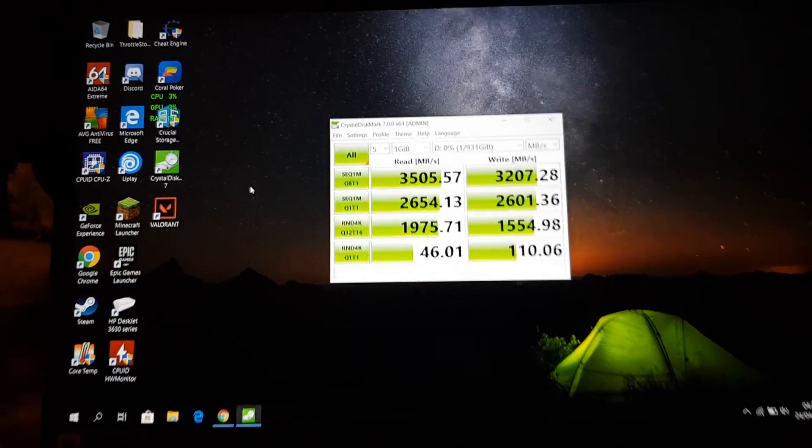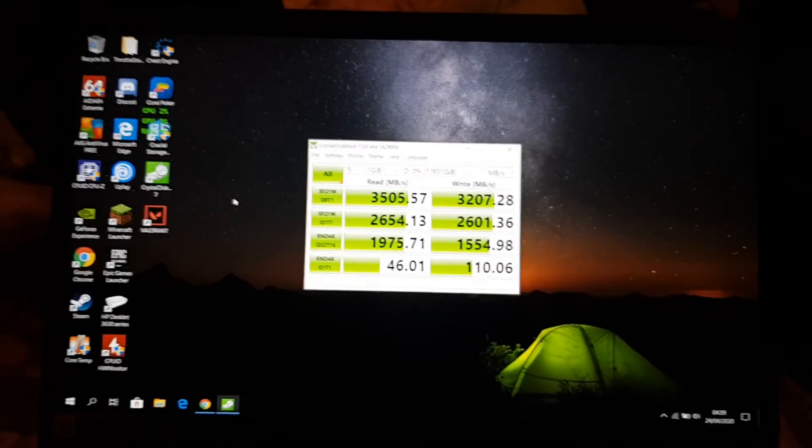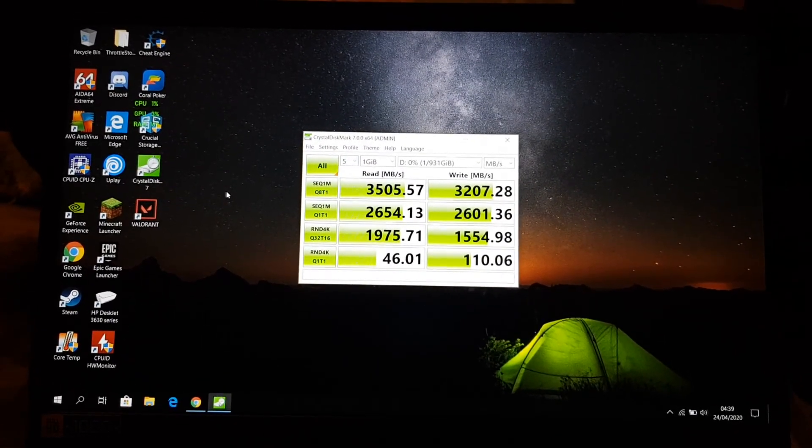There you go guys — the Samsung speeds, very good speeds. Thank you guys for watching, please subscribe to my channel. See you guys next time, goodbye.